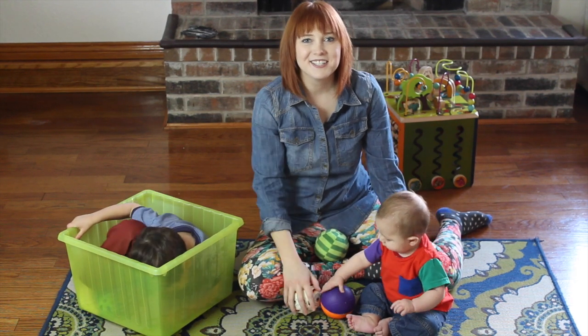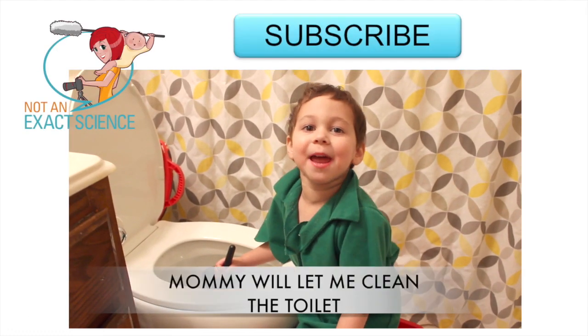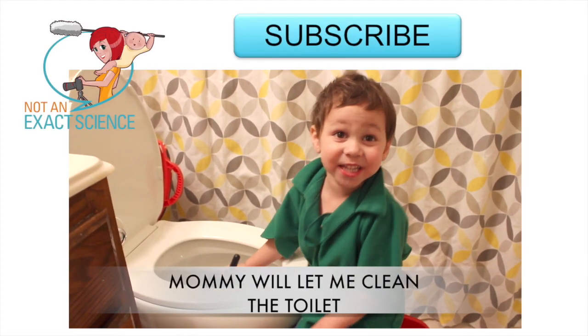Alright, good luck teaching your baby. Bye! Like, subscribe, Mom, and let me clean the toilet! Please!